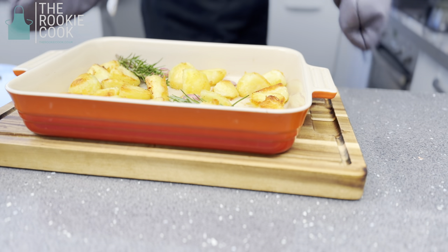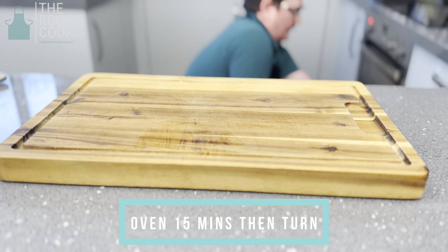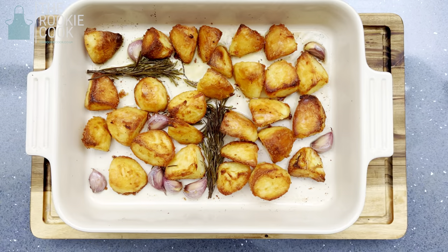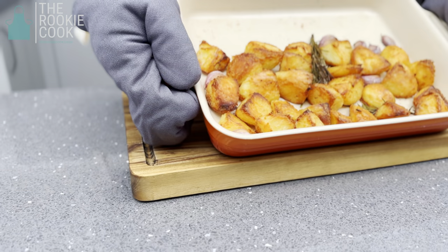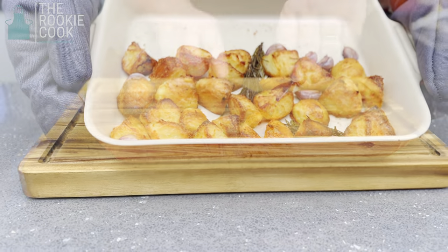Once done, pop back into the oven for another 15 minutes, then turn one final time and allow to cook for another 15 minutes. Here we are — all done after one hour of cooking. Look at those! Get ready for the crunch!